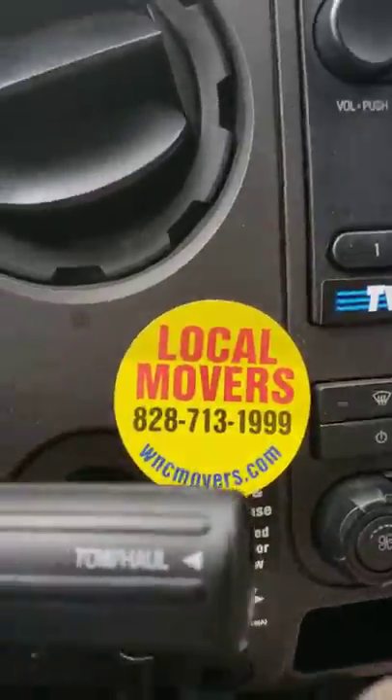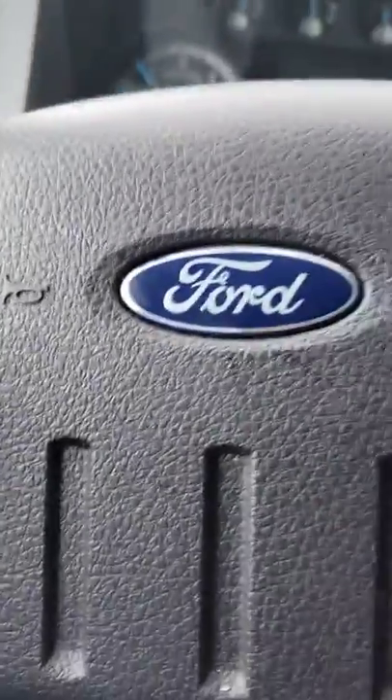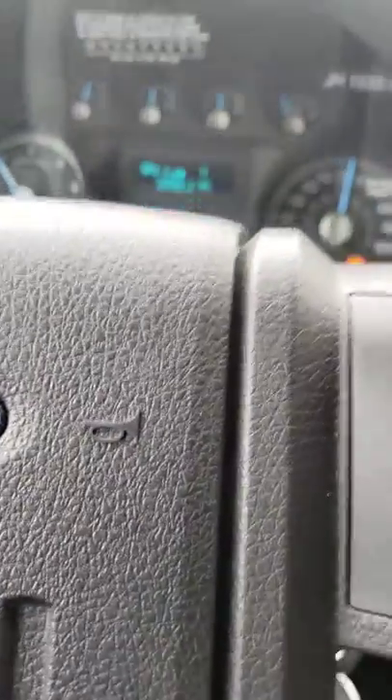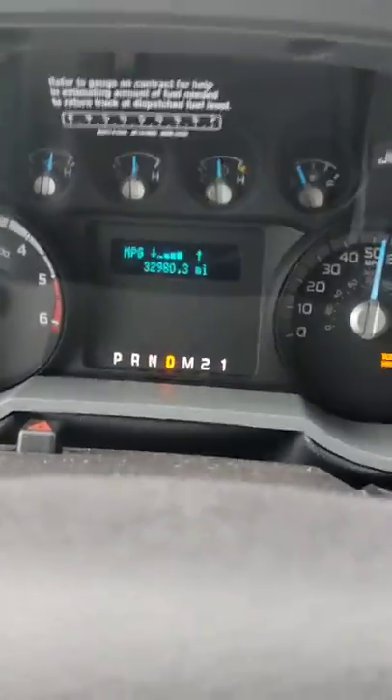We just wanted to give you an example of how to change the clock in a Ford U-Haul truck — one of the new Ford U-Haul trucks, a 26-footer. This one only has about 32,000 and something miles on it.